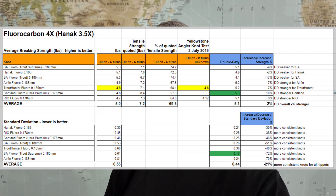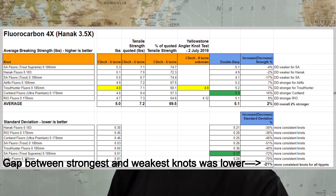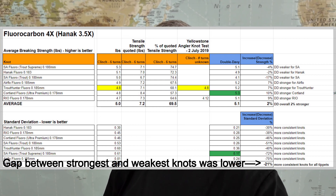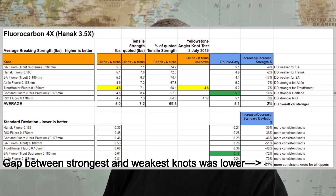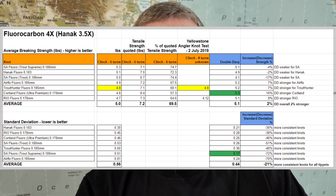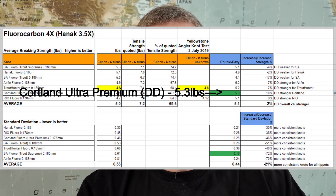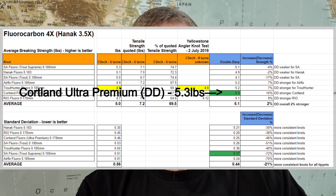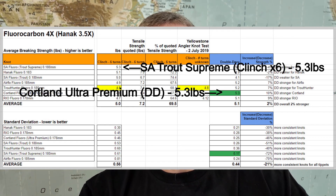In terms of the consistency of knots — in other words, how close my strongest knot and weakest knot were together — for all brands the double davy produced knots that were more consistent. In terms of the winner of the test, the Cortland Ultra Premium Fluoro rises to the top with a 5.3 pound breaking strain, which matches the SA Trout Supreme Fluoro with a six-turn clinch knot.